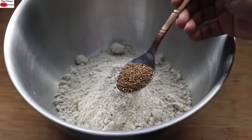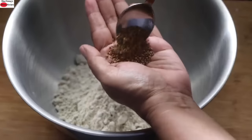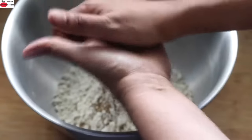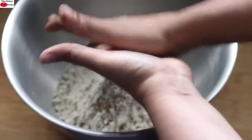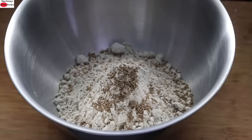Into this, add in one tablespoon ajwain, also known as carom seeds. When adding ajwain, add it into your palm and lightly crush before adding so that the flavors are released. Half teaspoon jeera, also known as cumin seeds. Ajwain and jeera help with digestion and will give a nice flavor to the matri.